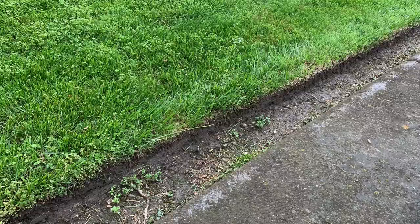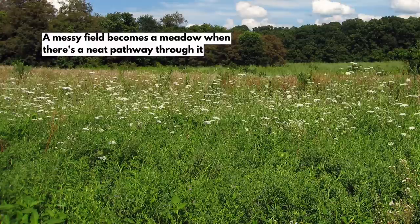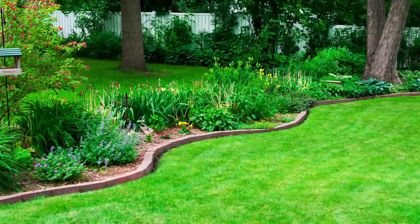There's this sense of intentionality you're going for that is really popular in conventional landscaping. So if you want to just let your garden beds do their thing and you like the more messy look — I personally like ecologically friendly landscaping where plants can take on their natural form and overlap and grow together — but if you have a really neat border around that garden bed, it's going to look so much neater and be way more accepted by those who prefer the conventional landscaping look.